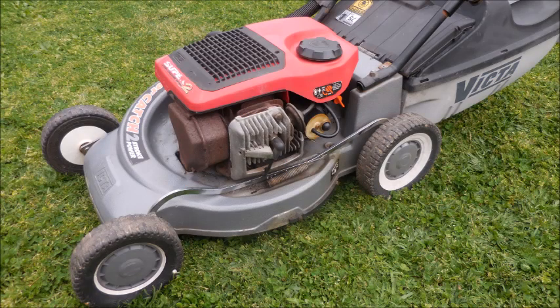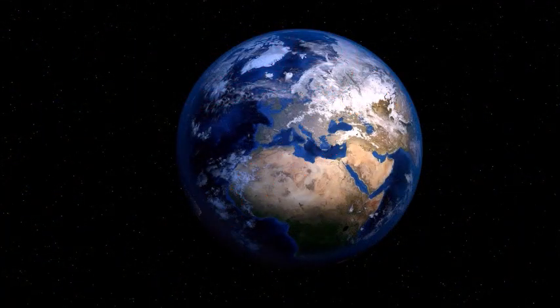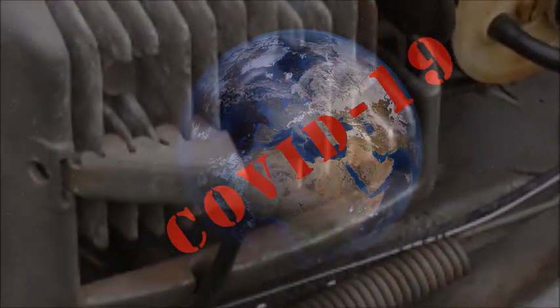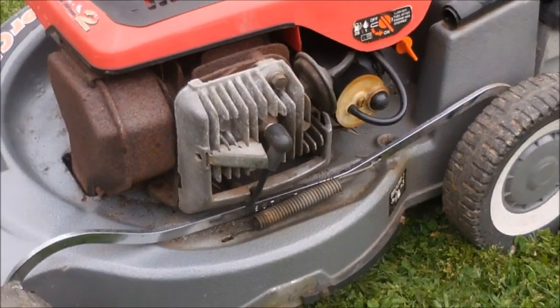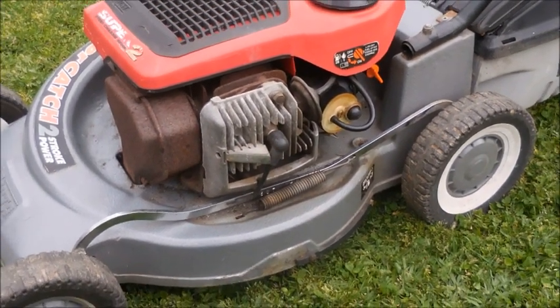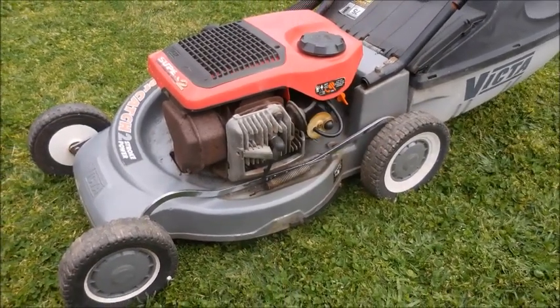Friends, we live in critical times. COVID-19 is sweeping the globe. And Victor lawnmowers might be far from your mind. But think again. This is where the typical ingenuity of a genuine Victor file shines through.